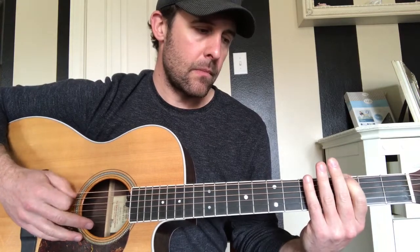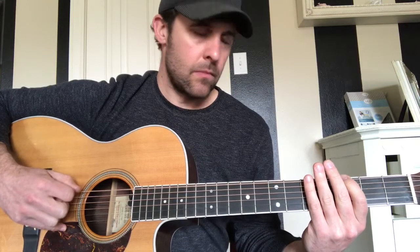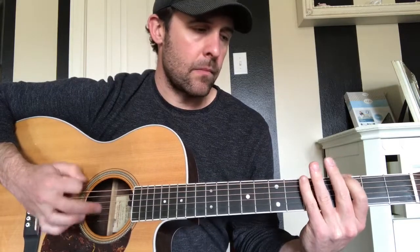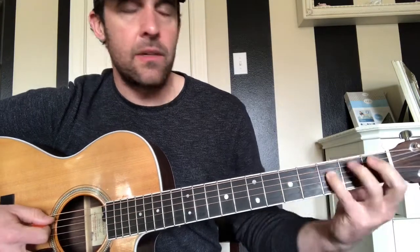In the verse, we're starting open on that E string and hammering on to the 3rd fret. Pick it down when you're hammering, then go up and then down. We take our pinky up to the 5th fret on the E string. For that last note, we're on the A and the D strings at the 3rd and 5th frets, sliding down to the 1st and 3rd.